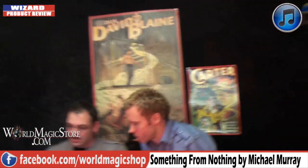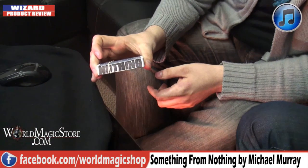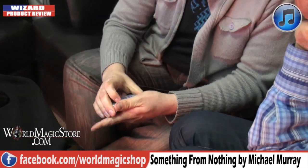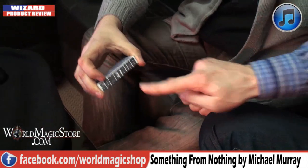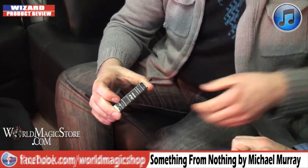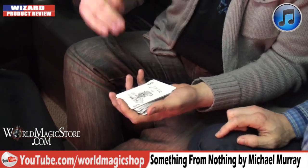I opened it up half an hour ago and I can do it already. I've got a pack of cards — they're marked cards, but not marked on the backs. They're marked on the side of the pack. On this side it's marked with nothing, and on the other side there's something printed on it. So you've got nothing printed on one side and something printed on the other. Using these marks I can do a pretty funky effect. Hence the name — Something for Nothing.